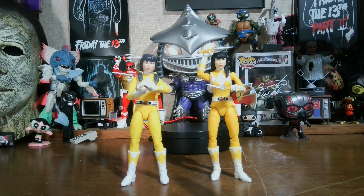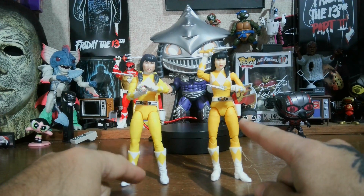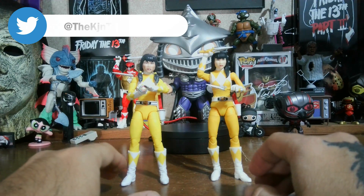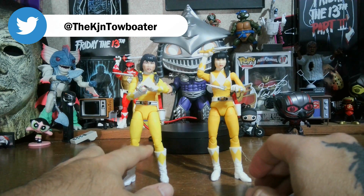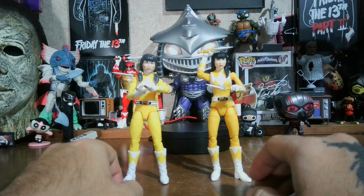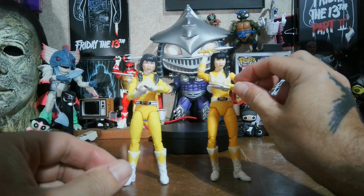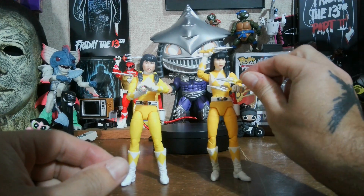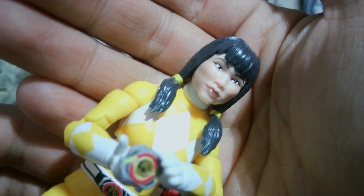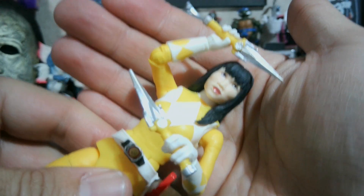Here are the two figures back to back — the original and the new remastered one. The remastered one is a little bit lighter; the original has a darker paint application. The arms are a little bit thicker on the original, and it's a different body type — the newer body style they've been using. I do notice some plastic flash where the plastic wasn't fully trimmed, but that doesn't bother me much. The head sculpts — this is the new Trini sculpt, and it looks just like Thuy Trang. The older sculpt also looked like Thuy Trang as well.